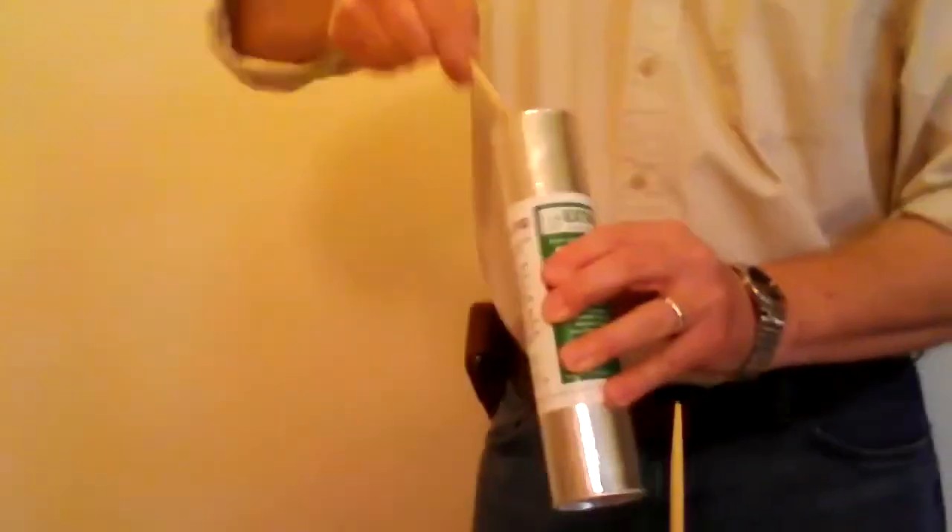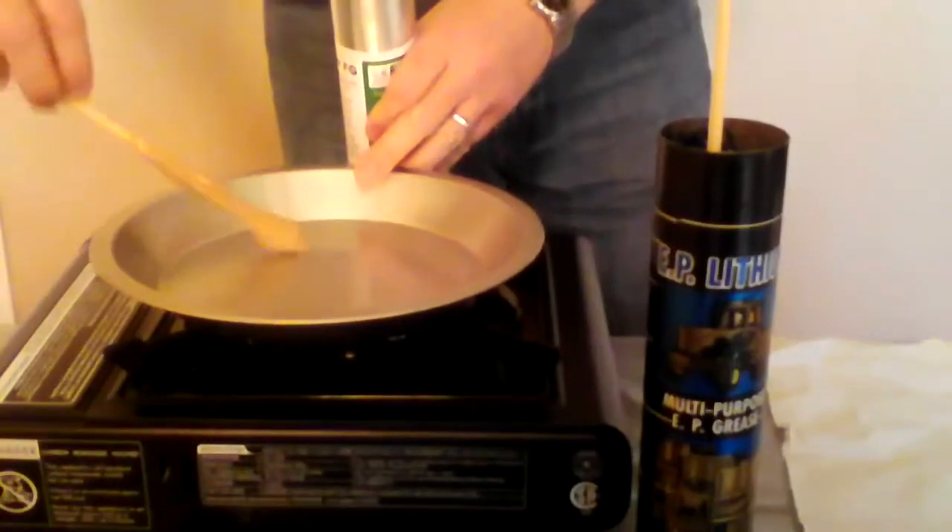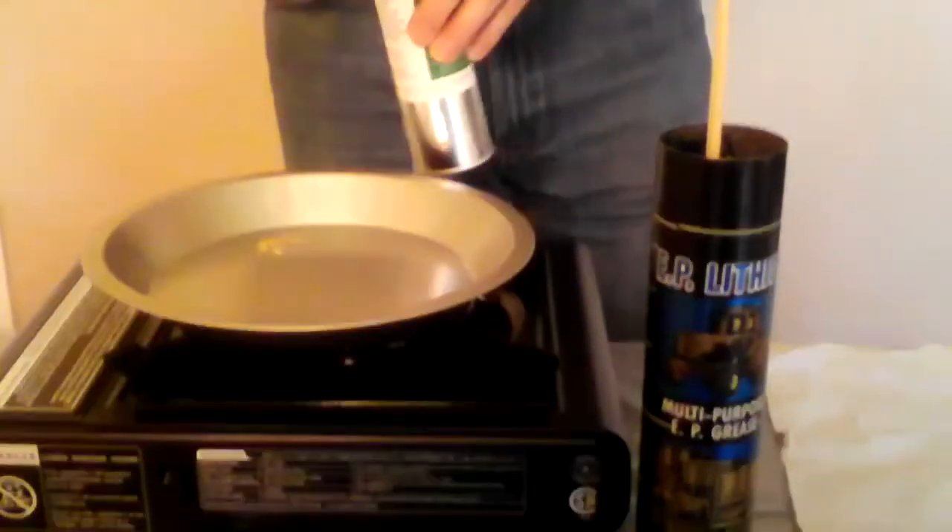Extreme industrial lubricants again, and today we're going to do a heat test — a high temperature test. We're going to take a dab of our super FG grease and just put it on this plate like so. Let me get a bit more on there.